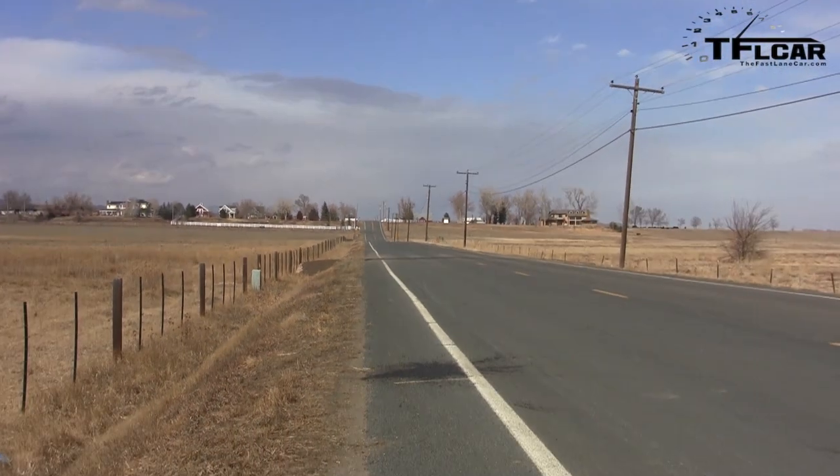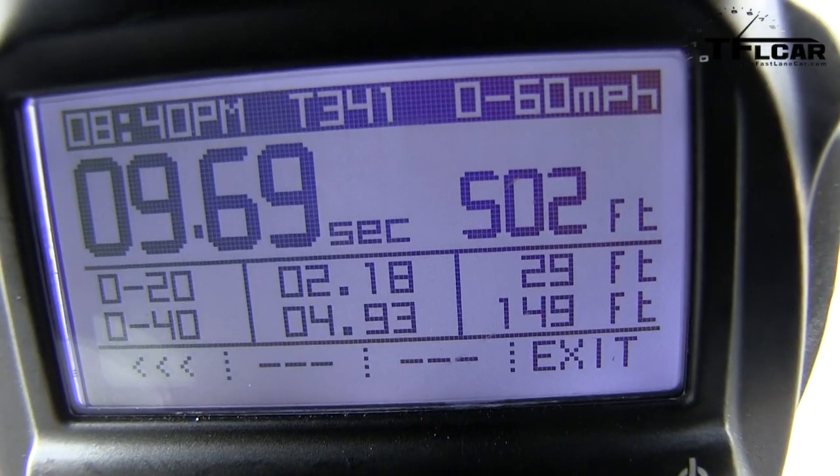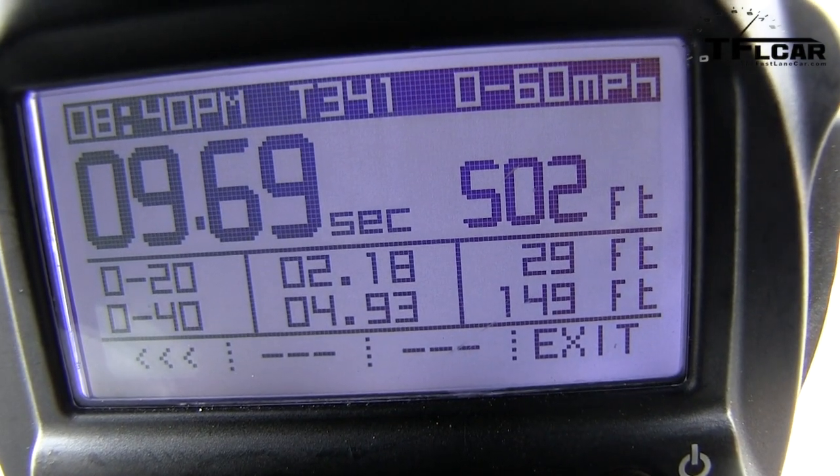Alright, the verdict: it is both louder and faster. In terms of how loud — 83.1 decibels, so it is considerably louder, ten decibels louder. In terms of speed, Nathan, read the verdict. One of my favorite numbers: 9.69 seconds. So we dropped from 9.8 — that's a quarter of a second faster. The sound is glorious and I think at the end of the day that's what counts.